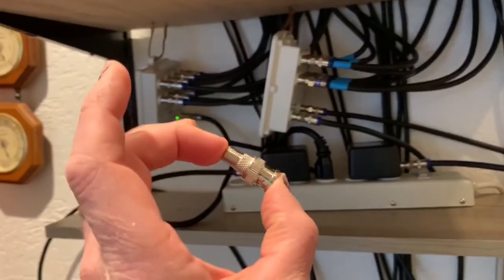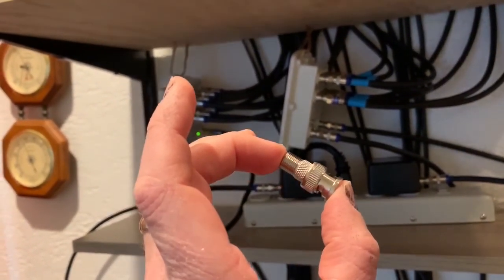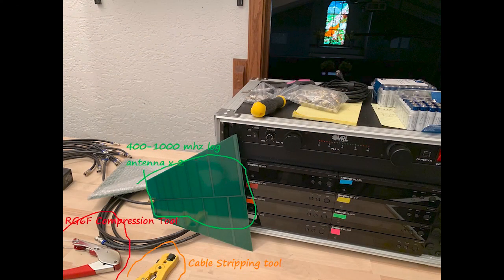This is the adapter that helps make it happen. It is a coaxial cable to BNC connector, and that's how we connect the coaxial cable to the back of the box.